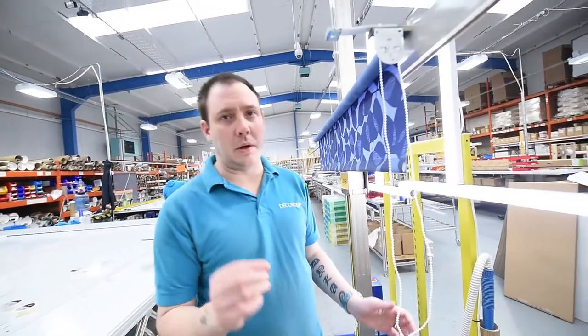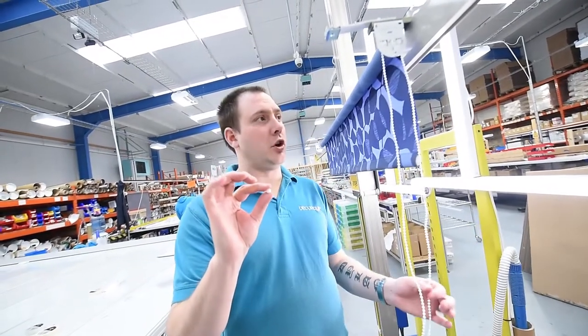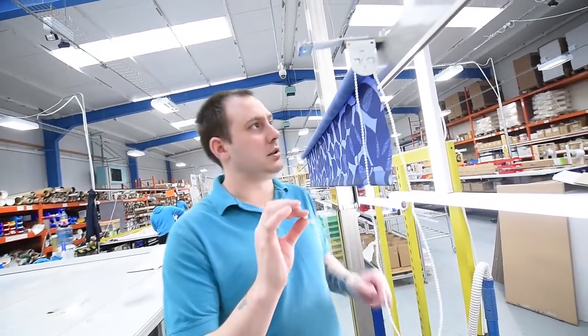Hi, my name is Rob. I'm just going to show you how to fit the chain stops to the roller blinds, well any blind.